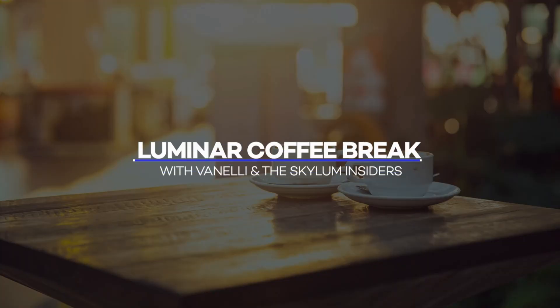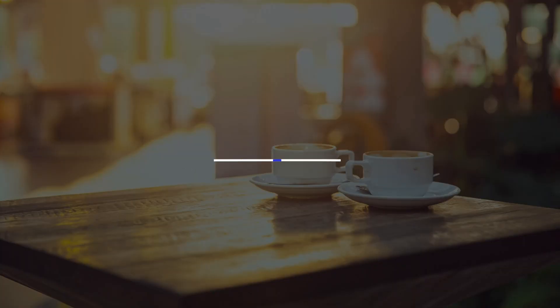We're tackling an earthy brown color look today on Luminar Coffee Break. Let's see what we can accomplish in 10 minutes or less — starting now. Hello everyone, welcome! I'm in LA right now on location where our team is heading to Adobe Max. What I wanted to do is show you how to create a really cool earthy tones look.